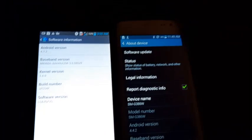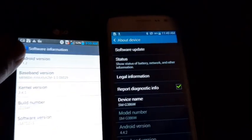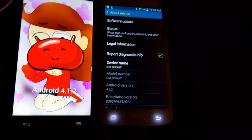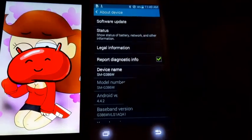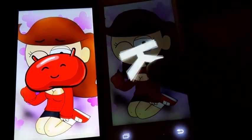I paused the video so it wouldn't be too long. The LG Optimus F7 is running Android version 4.1.2 Jelly Bean. The Samsung Galaxy Core is running Android version 4.4.2 Kit Kat.